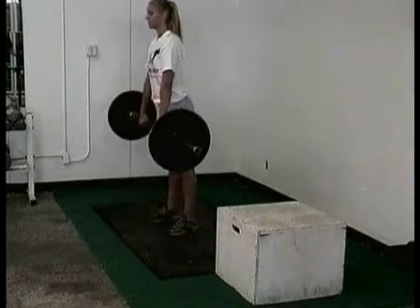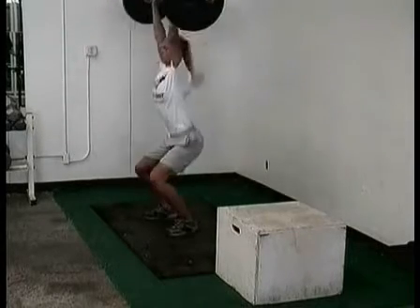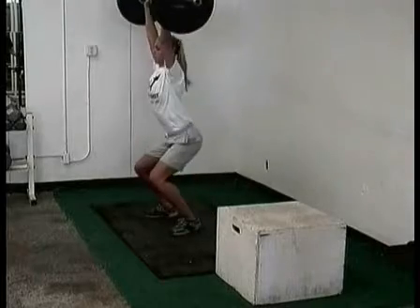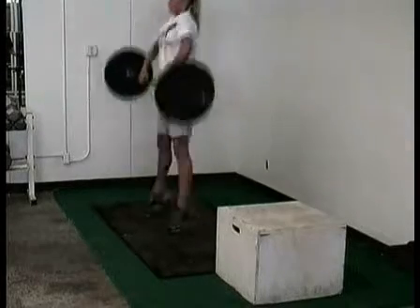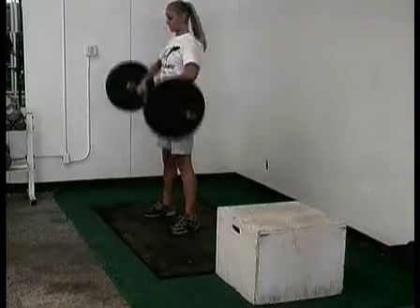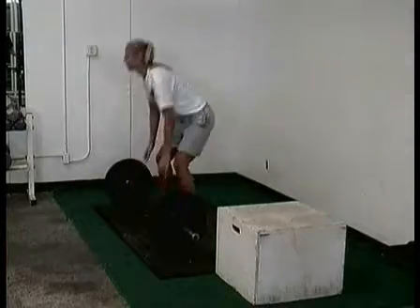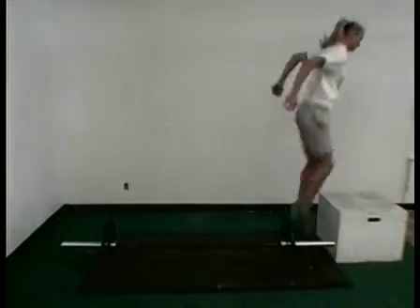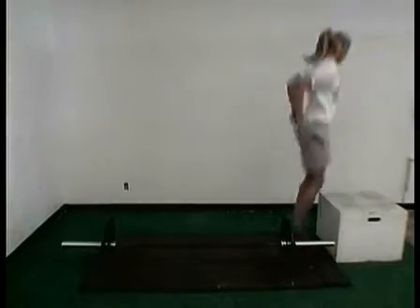Hang snatch. Here we've got another total body explosive exercise working from the knees and the hang position up overhead. We're going to contrast that muscle recruitment to an explosive repeat box jump. This really turns on the muscle receptors and teaches them how we want to work during competition.